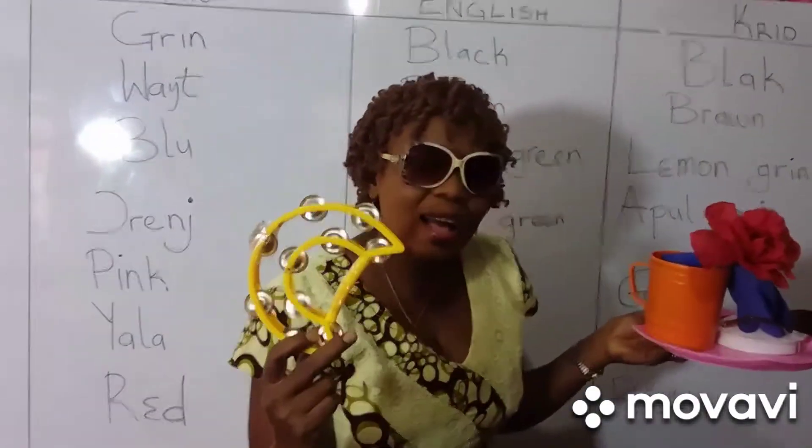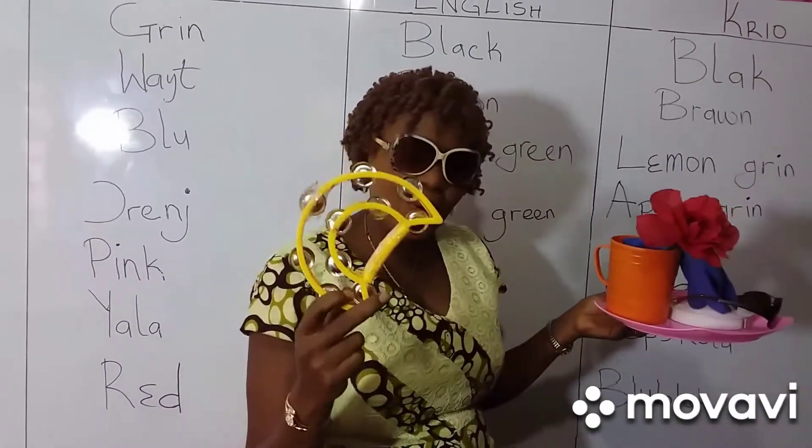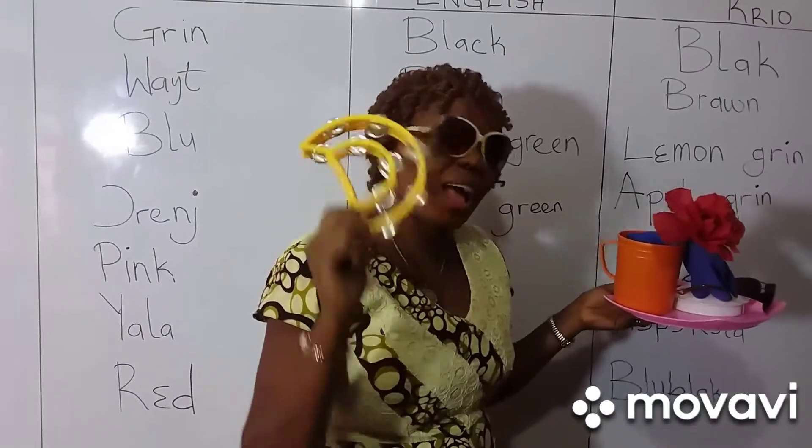Yala. I can use me yala tambourine where I want for do me video. Mi tambourine na yala.